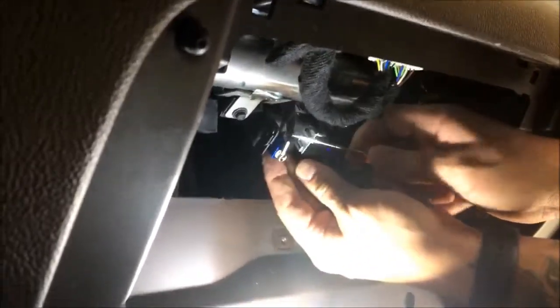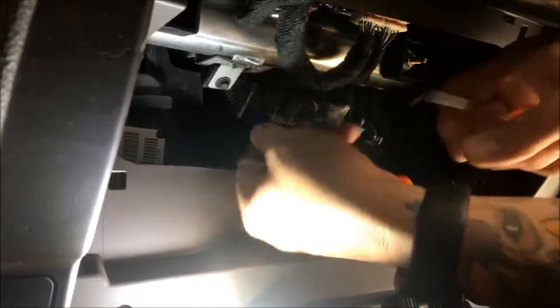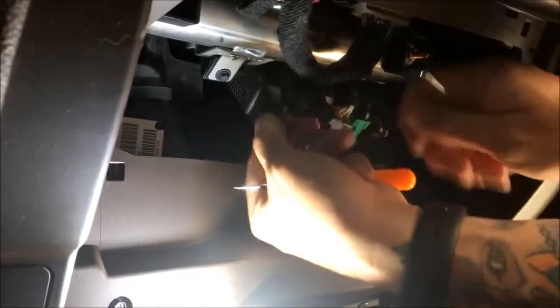When it's tight, just get in there with a right-angle pick to help it off. As you can see, that can be a bear, but you don't want to get too rough. Like that — it's gonna pull out. Take the new one label side up, make sure it's facing you, and slide it right back in its place.